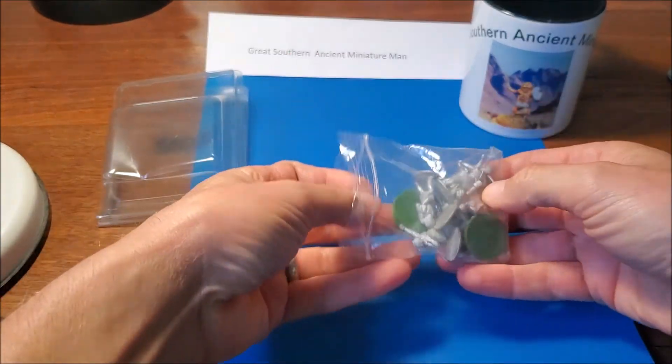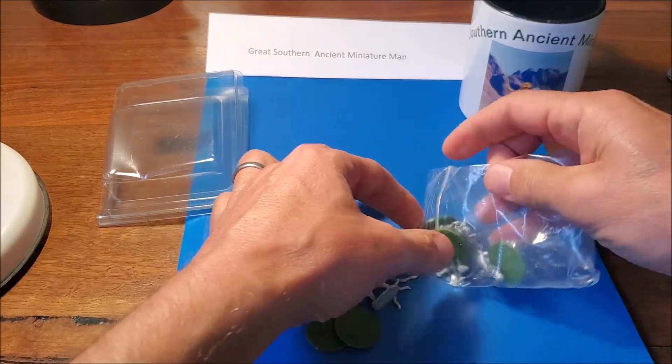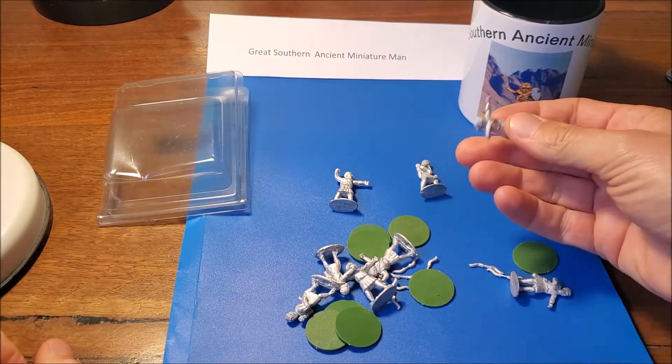So these are Cretan Archers to be used in my upcoming Massive Cretan Archer Brigade. I think there's eight guys here and four distinct poses.